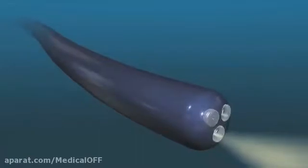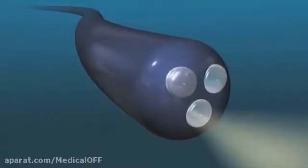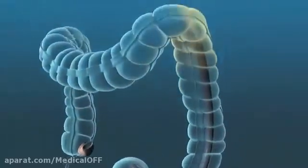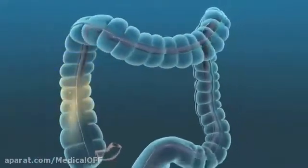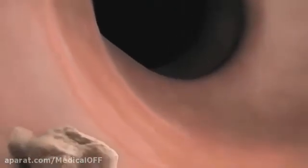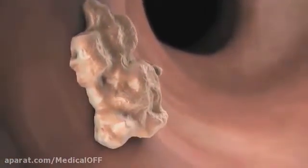During the procedure, your doctor will use a colonoscope, a long, flexible tube with a small camera and a light on its tip. Your doctor will insert the colonoscope and guide it through the entire length of your colon. As your doctor slowly removes the colonoscope, he or she will closely inspect the walls of your colon by viewing video images transmitted to a monitor from the camera.